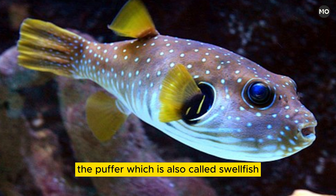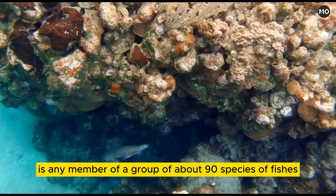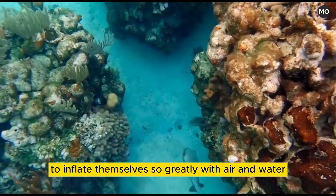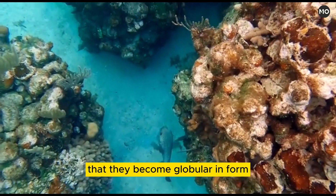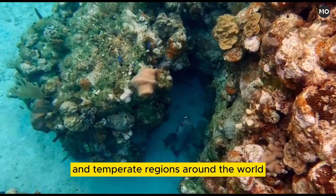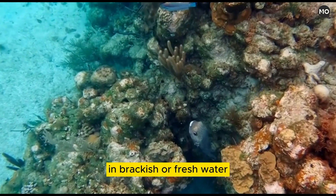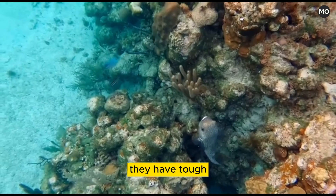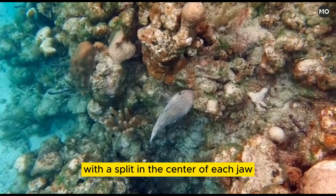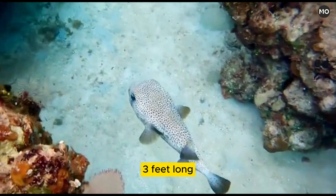The puffer, also called swellfish or blowfish, is any member of a group of about 90 species of fishes of the family Tetraodontidae, noted for their ability when disturbed to inflate themselves so greatly with air and water that they become globular in form. Puffers are found in warm and temperate regions around the world, primarily in the sea, but also in some instances in brackish or fresh water. They have tough, usually prickly skins and fused teeth that form a beak-like structure with a split in the center of each jaw. The largest puffers grow about 90 centimeters long, but most are considerably smaller.